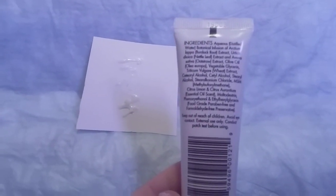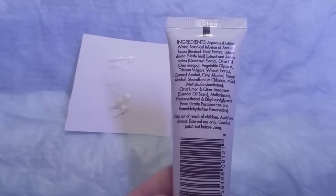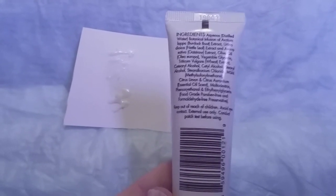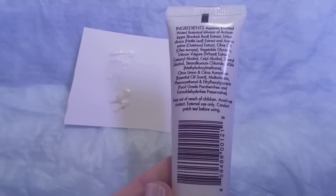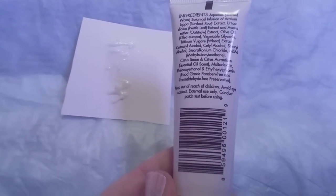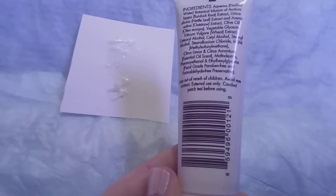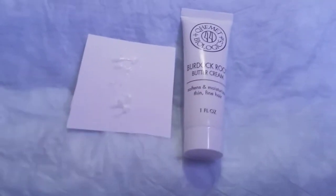The full size is thirty-nine dollars, and it says it's for lightening up the roots to make them better. This is what it's got in it — it is food grade, it is paraben free, and keep out of reach of children, avoid eye contact. Do a patch test before use.